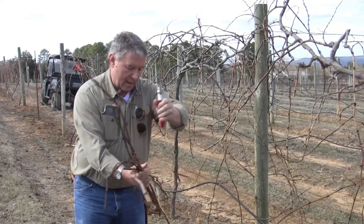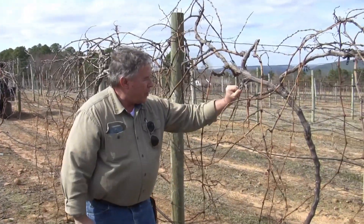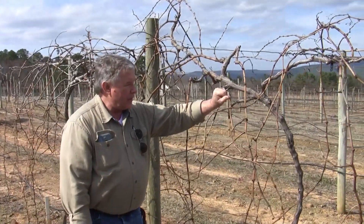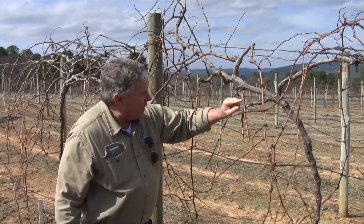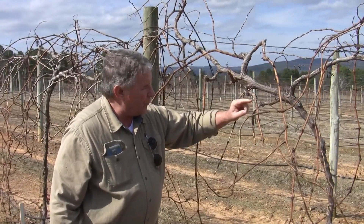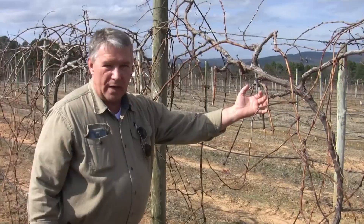There's a rule that we utilize — basically a thumb rule. You lay your thumb at the base of the cane. If the node does not appear above your thumb, then you don't count it. For instance, here's a bud right at the very base — it's too close. I consider that my node one position.